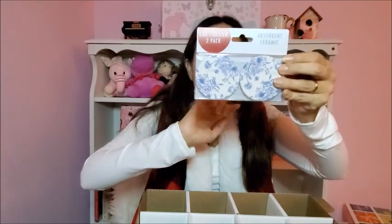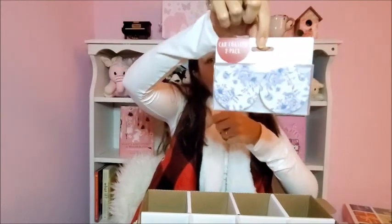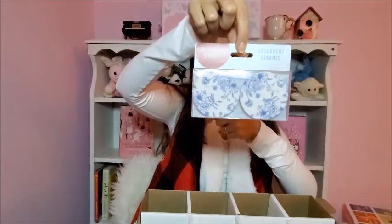And I found these car coasters — ceramic ones. I thought they were very practical. They are naturally absorbent, standard size fits cup holders in most cars, trucks, and boats. They suck up condensation to keep cup holders dry. Very practical — and I got a two-pack.